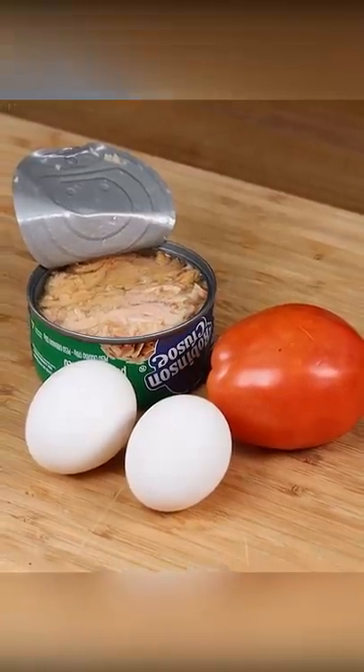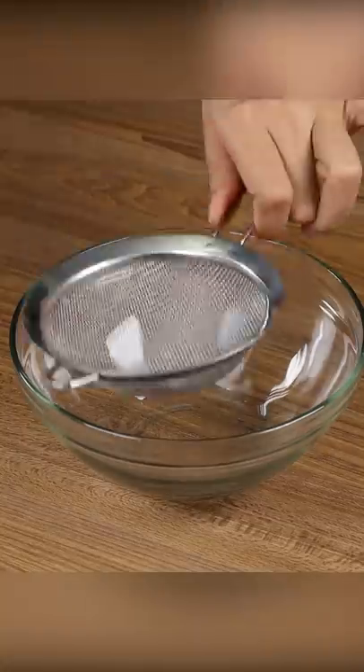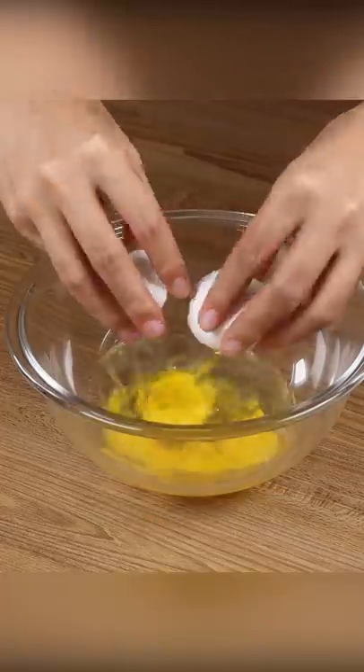Make this recipe when short on time. Perfect for dinner. Pass all the tuna through the sieve and press well with a fork. Add two eggs and stir.